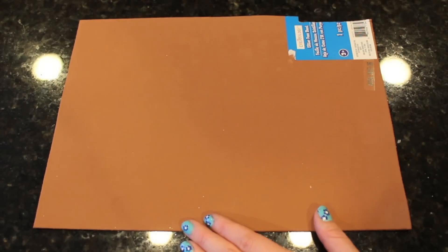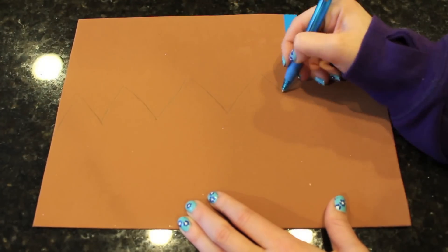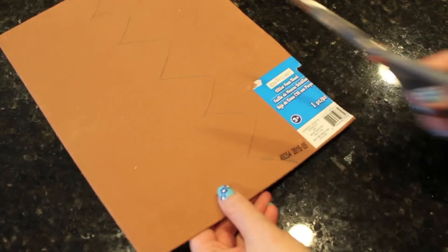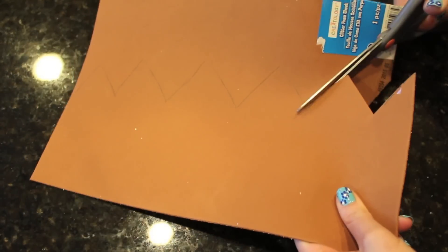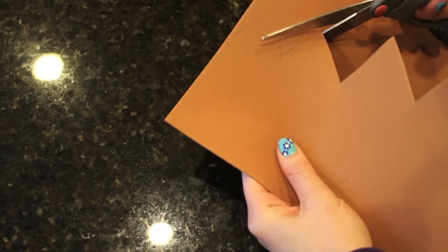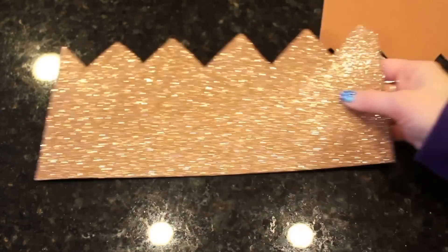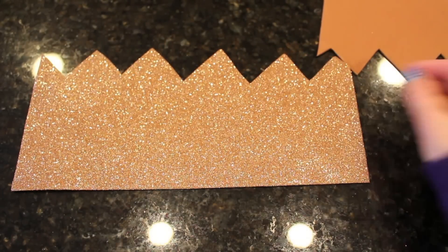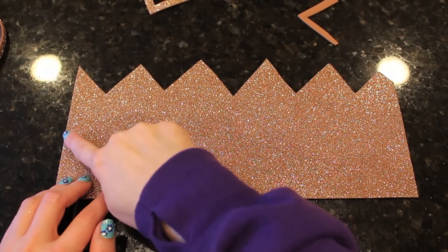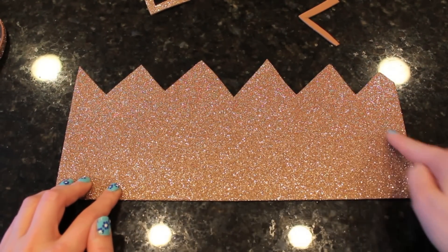Now you just want to take your rectangular piece of glitter foam, flip it over, and start sketching out what you want your crown to look like. It's essentially just making triangles on top of a rectangular base. I had to play around with this a lot. The original one I'm making that you're seeing right here was a little too large and a little too wide for me. So I played around with this a lot. I ended up cutting it about half of the way in length and about two-thirds of the way in width, and I ended up with just three large pointy triangles.